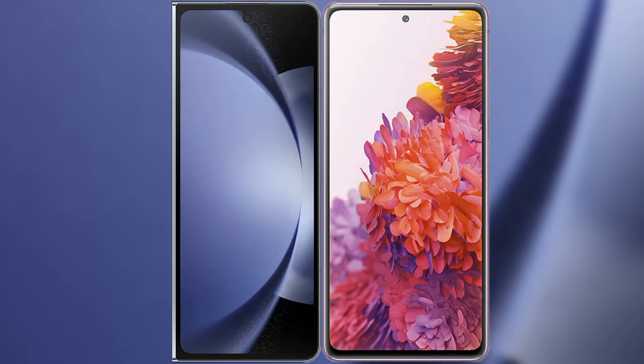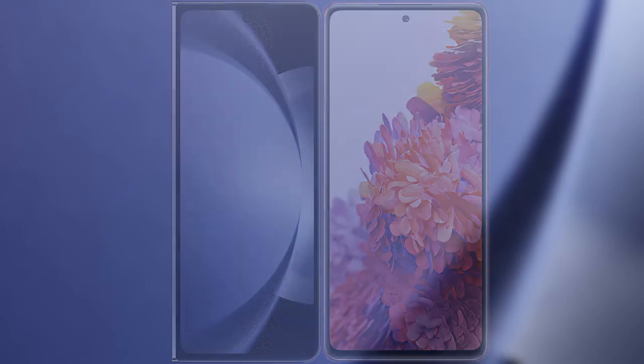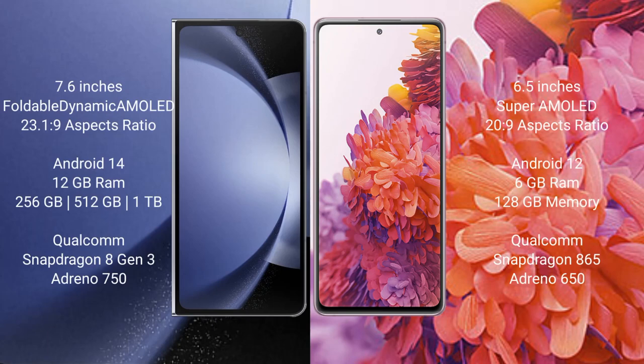I will compare the new Samsung Galaxy Z Fold 6 with Samsung Galaxy S20 FE. The Samsung Galaxy Z Fold 6 comes with a 7.6-inch foldable dynamic AMOLED display and an aspect ratio of 23.1:9. The Samsung Galaxy S20 FE has a 6.5-inch Super AMOLED display and an aspect ratio of 26:9.